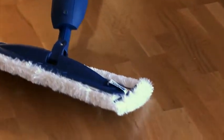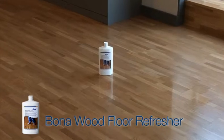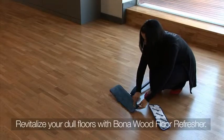If the floor has any small scratches or worn areas, the safest product to use for its restoration is Bona Wood Floor Refresher. The applicator pad is reusable and it adapts easily to the Bona Spray Mop.